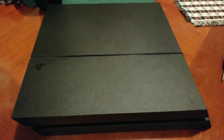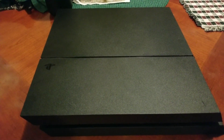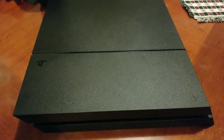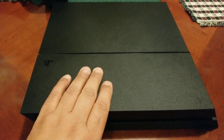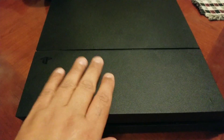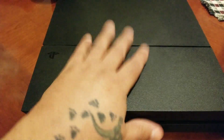Hello guys, this is Jason Childers. I have a tutorial on how to get your game CD out of your PlayStation when it's broken and the power will not come on. This one here is broken — it's the older model PlayStation, the 500 gigabyte PS4. I'm going to show you how to get your CD out when the power can't come on.